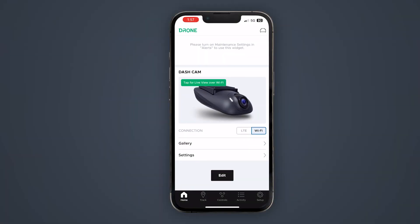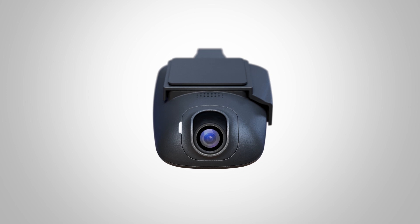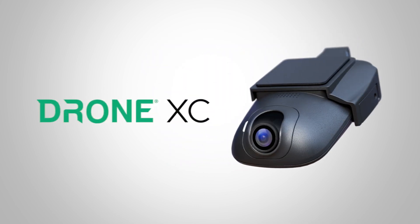And now you're ready to live stream with the Drone XC. Thanks so much for watching, and don't forget to check out more Drone XC content coming your way.